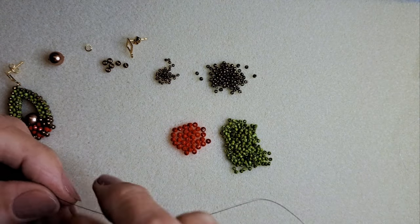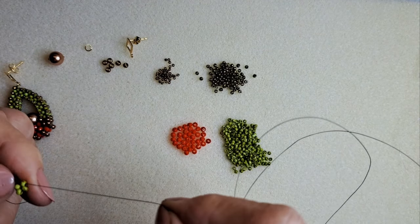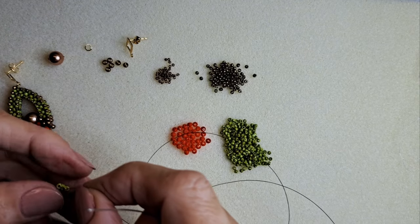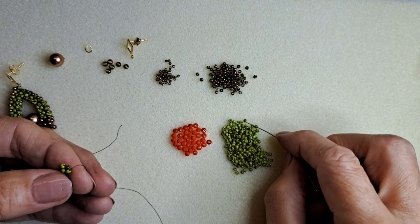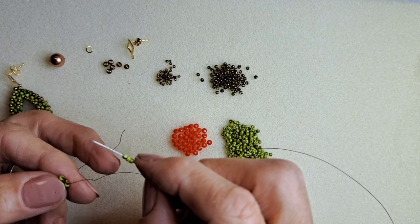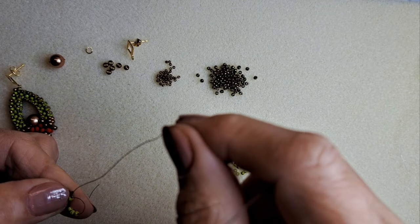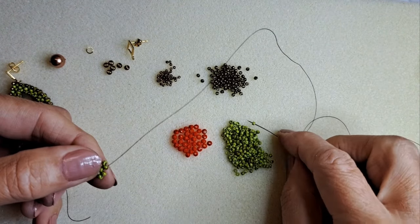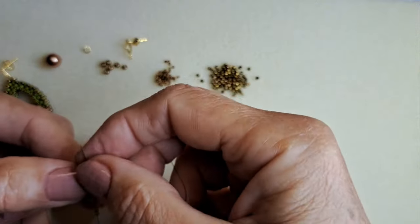Formez cubul cu cele 4 fețe și trec prin prima să le prind în cerc. Apoi pe fiecare mărgeluță voi fixa pereții cubului. Adaug 3, 2, 2, 1 — o mărgea. Pentru cine nu știe cusătura cubic RAW, am pe canalul meu un tutorial pentru începători cu explicații mai multe. Primele 3 le prind înapoi în această mărgea de unde iese ața, în sens opus.